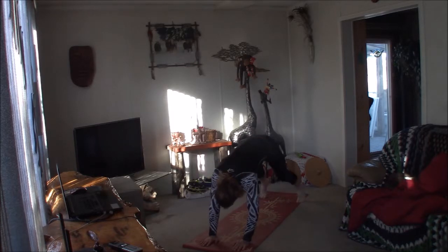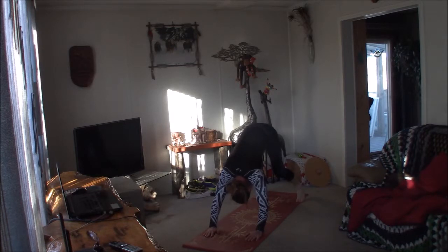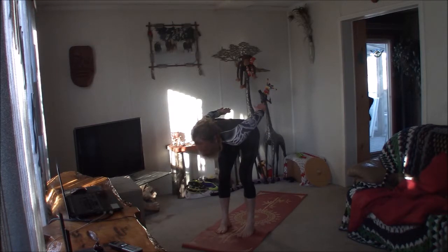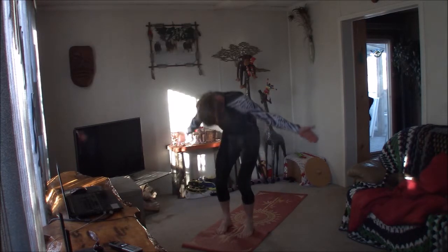Bringing the forearms down in front of you as you slide the chest forward, coming onto the tops of the feet and the palms — keeping four points of connection with the mat as you inhale and exhale. Bringing the hips up and back to downward facing dog. Exhale, lifting the heels, bend the knees, and gaze forward. Arrive at the top of your mat however you like. Halfway lift — exhale, fold.